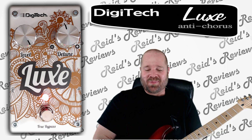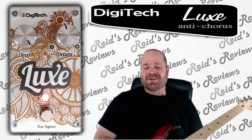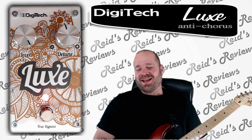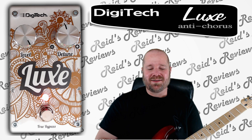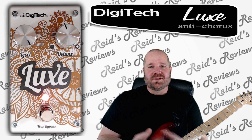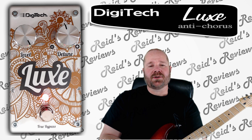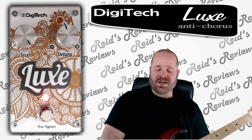They call it an anti-chorus pedal. I guess they're trying to get away from the chorus-laden guitars that were prevalent in the 80s and still provide a similar effect without maybe sounding quite as cheesy. Specifically, what it is, is the Digitech Whammy pedal, which has been extremely successful — they took the portion of it that's the detune and essentially just created a pedal just with that feature in it.